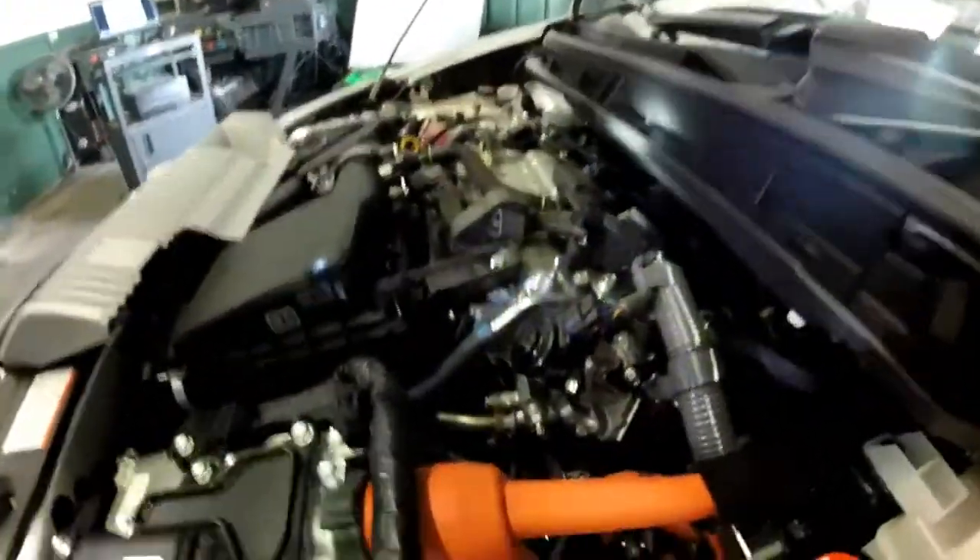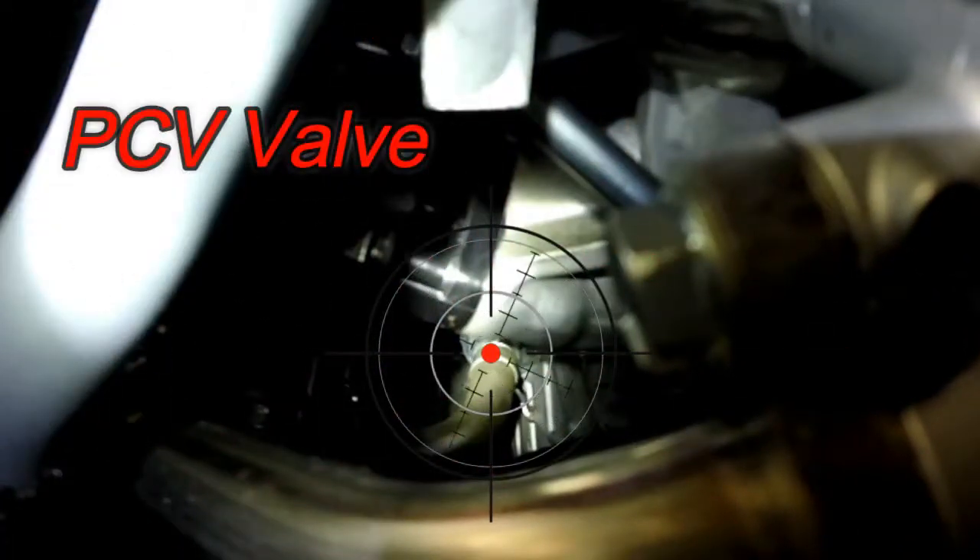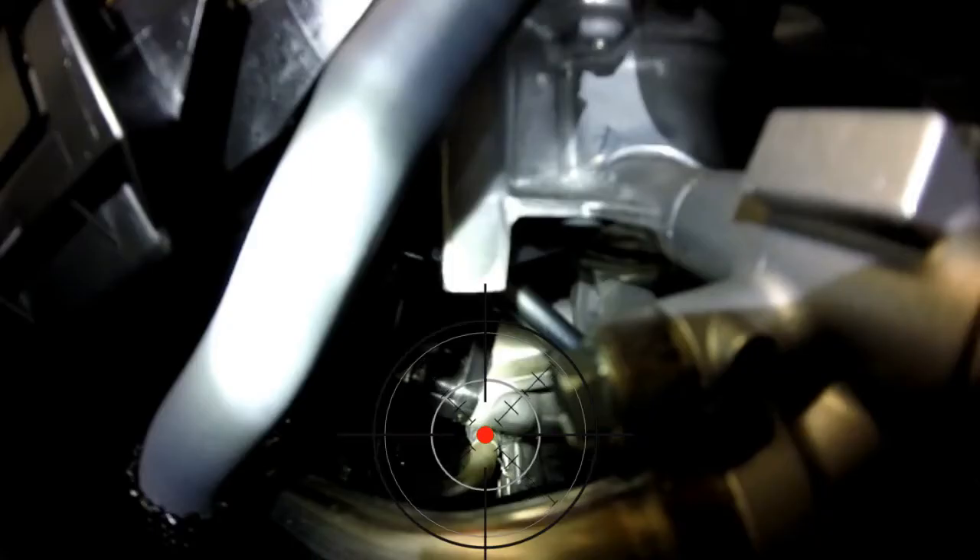Remember to look in the description for links to buy these parts and subscribe while you're watching. Here is the PCV valve, right under the intake manifold, shown in these crosshairs. It's not the easiest to see, so it's probably not going to be the easiest to change either.